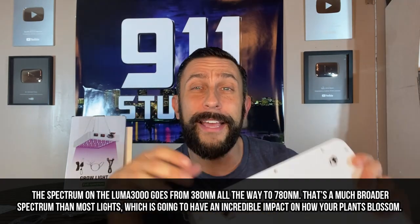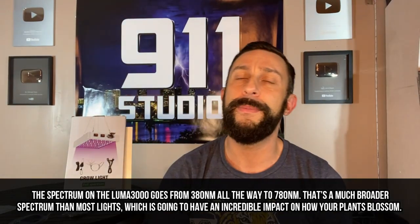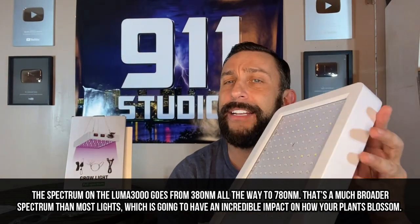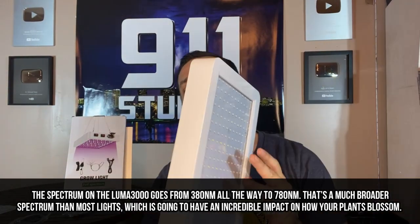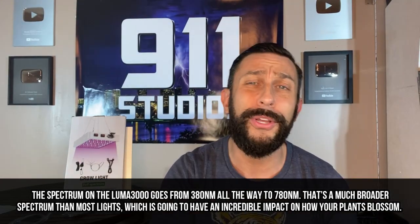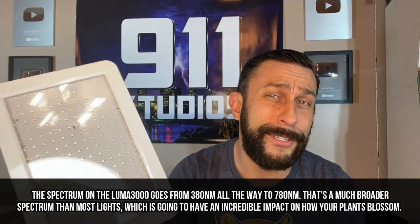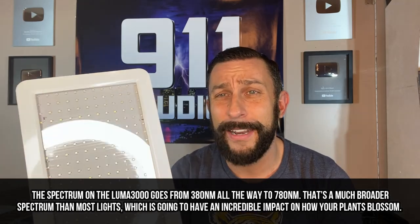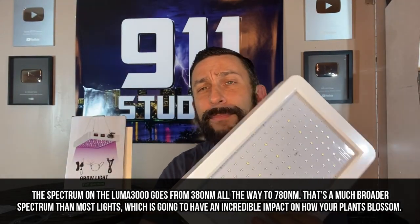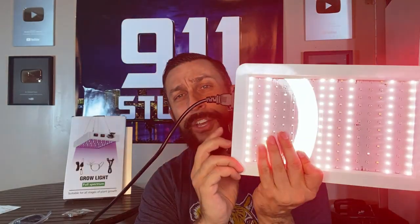Number four is that this thing is extremely compact. The Luma Sprout is one of the most compact devices for how much power it's putting out and what a broad spectrum and great amount of light you're able to produce. This thing is not going to take up your entire room, it's not going to take up all your space, and it's not just heavy and a pain. It's extra lightweight, it's smaller, this ABS plastic is durable, and it's pretty fantastic.